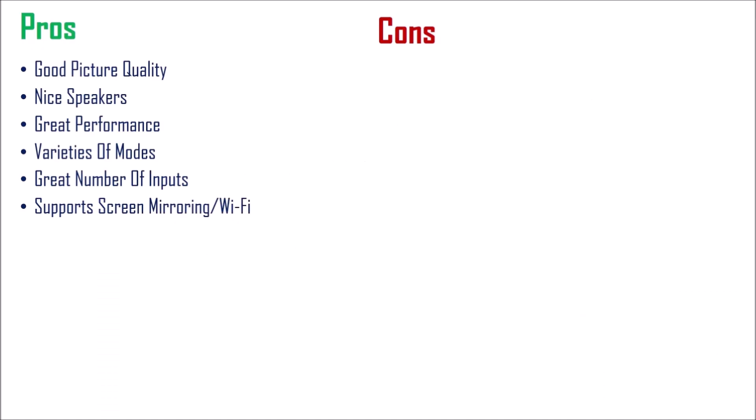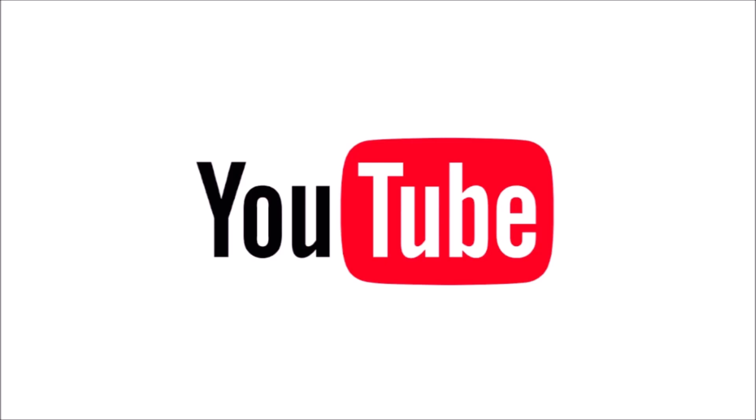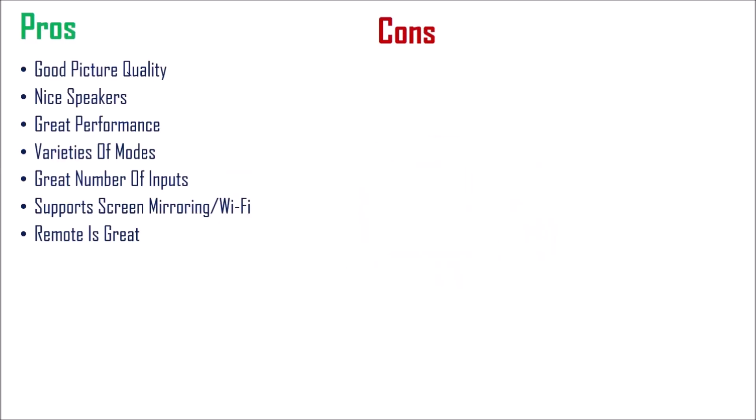And how can I forget the remote? It has got all the necessary items at one place, like the Netflix and YouTube buttons are right there accessible on the remote. Now, finishing with the pros, let's start with the cons.